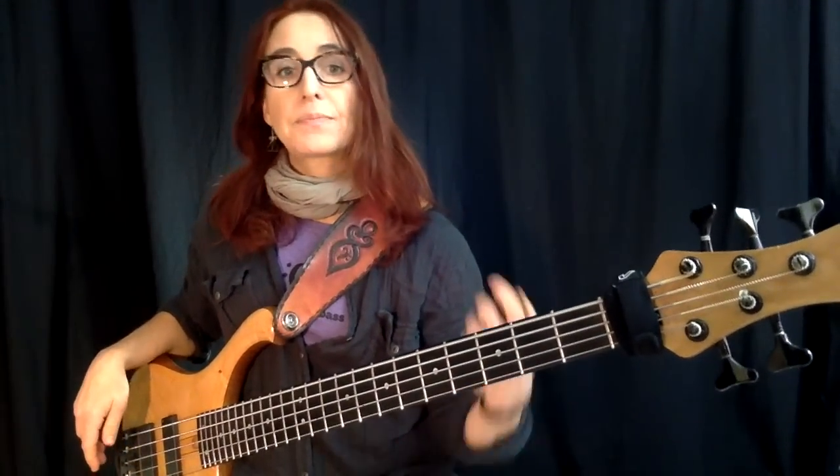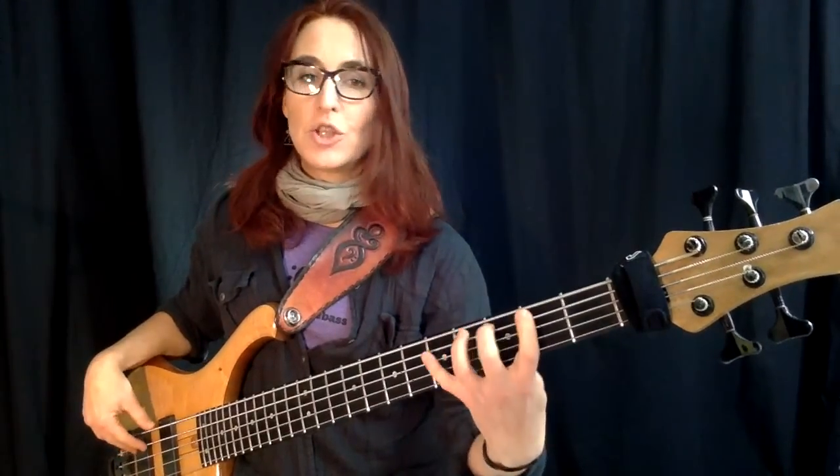The other tip is: if you really practice position playing, if you practice one finger per fret, and if you're conscious about fingering, then you'll have a much easier time not losing your place — because you just feel and know where the notes are and how they relate to each other. So it makes reading much easier.